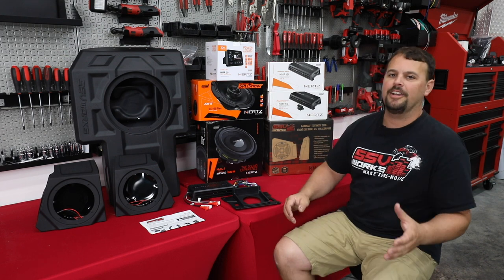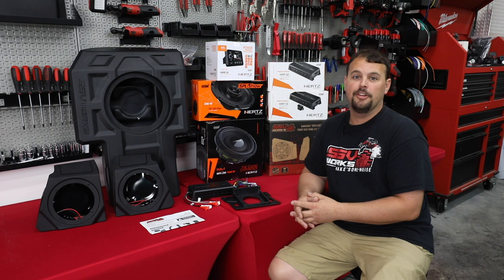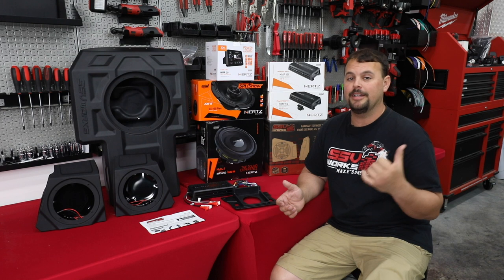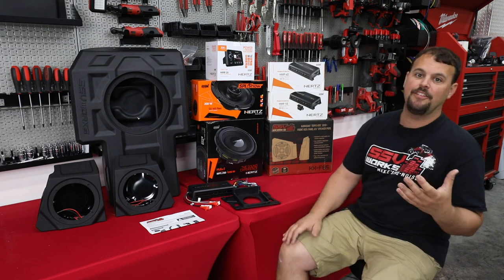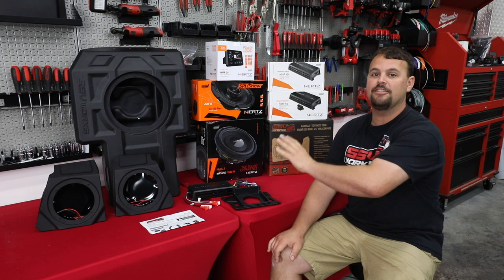All right, so let's talk KRX audio. You bought a new machine, you want to go riding, but you also know you don't want to do it in silence the whole time. So there's two options: you either buy it without a radio in it, or there's a factory Hyphonics option. We find there's some major flaws in the design of the Hyphonics system, and I'm going to go over those real quick so you understand why these solutions exist.